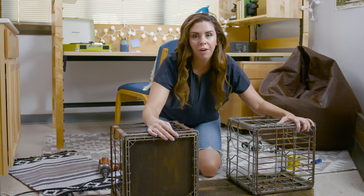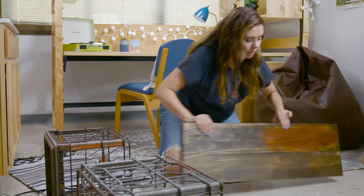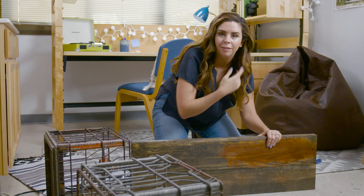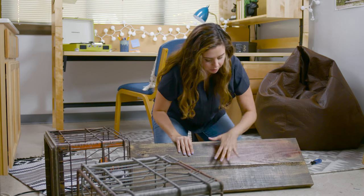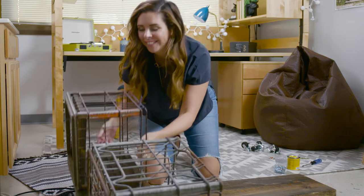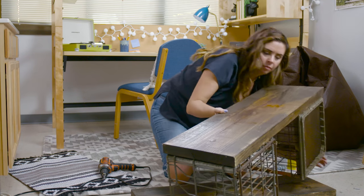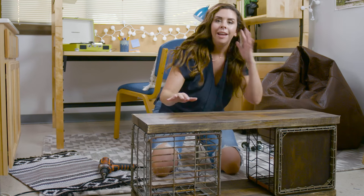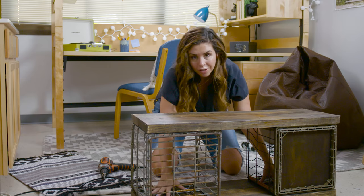We have these firmly in place. We're going to slide this over and bring in our other piece of wood. While you're doing this, check it out and pick the side that looks prettiest to you. I like how this one has multiple colors and textures, so this is going to be the top for my bench. Lay that pretty side down. Now we're going to flip it over so we can attach this to the other side of the milk crates, then repeat with the pipe straps on the other side.